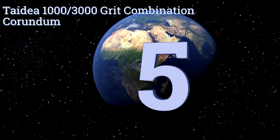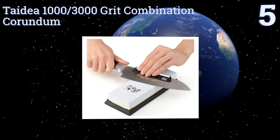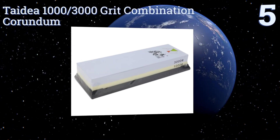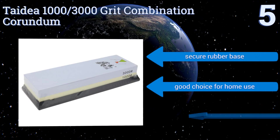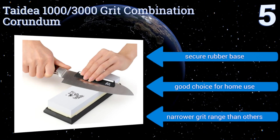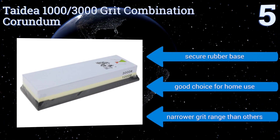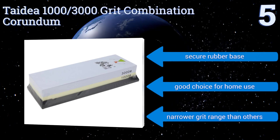At number five, the faces of the Tydea 1000/3000 grit combination corundum each measure seven inches by 2.4 inches — an ideal size for both quick efficient sharpening and for maximizing control. Use it for a paring knife or a cleaver, but make sure to lubricate it. It comes with a secure rubber base and is a good choice for home use, though it does offer a narrower grit range than others.